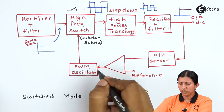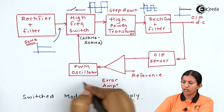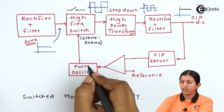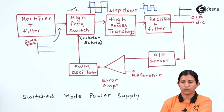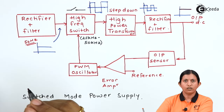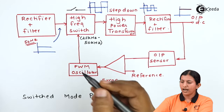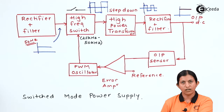The output sensor voltage is compared with the reference voltage in the error amplifier. The error amplifier produces an error signal which controls the PWM oscillator. Based on the PWM oscillator, the duty cycle of the signal is controlled. If the duty cycle is 50 percent, maximum power is transferred to the high power transformer. This is essentially the control and feedback circuit, where a part of the output is fed back and the output voltage is controlled by the pulse width modulation output. The duty cycle is adjusted based on the error amplifier, and based on the duty cycle, the power delivered to the high power transformer is controlled.